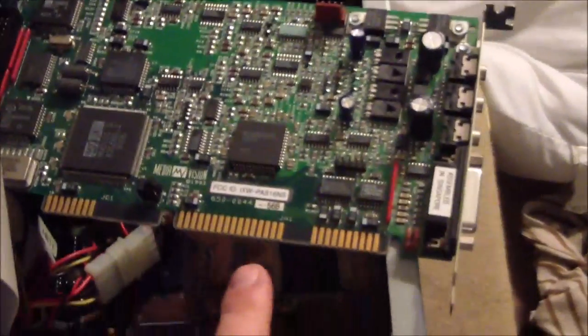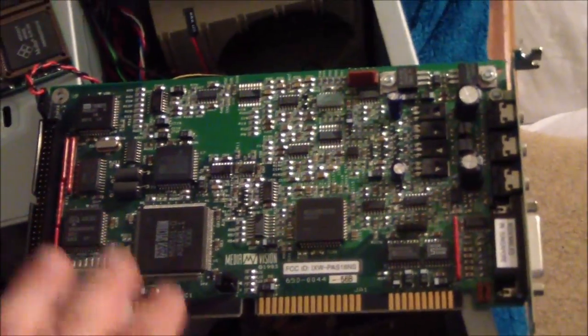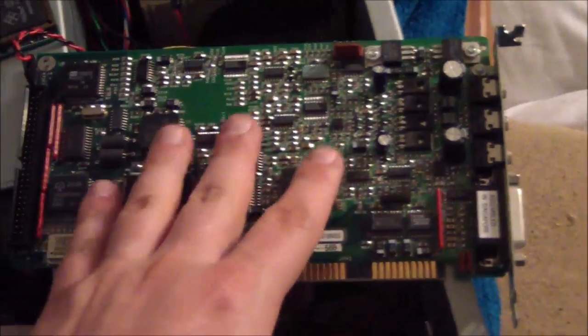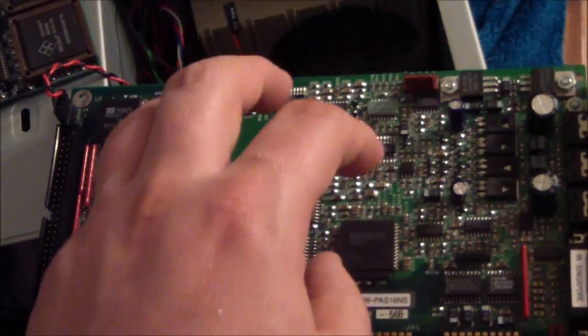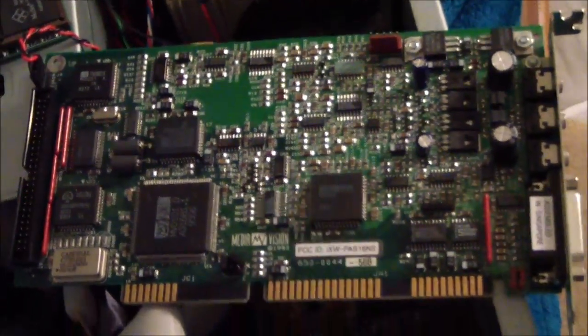Probably the most interesting thing I've added is this sound card — a Pro Audio Spectrum 16. I've been wanting one of these for a while. I found it a couple months ago at a swap meet for a good price. These are from Media Vision, and generally the sound quality on these is better than the Sound Blaster. It is Sound Blaster compatible, and a lot of later DOS games actually natively support it, so you'll get an option to use the Pro Audio Spectrum 16. It also has a little speaker connector, so my speaker beeps actually come out through the speaker.